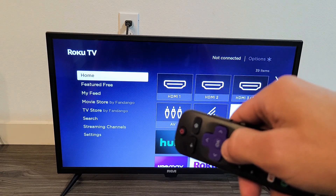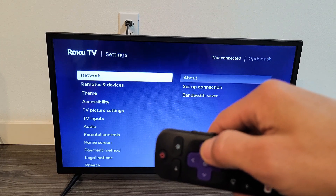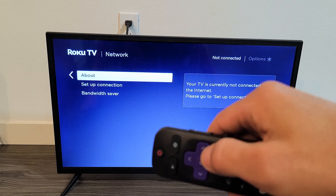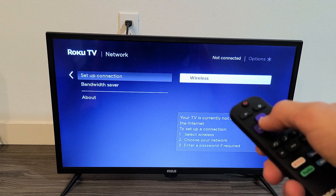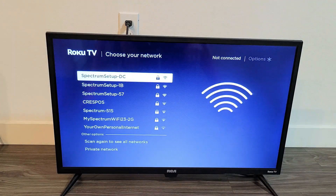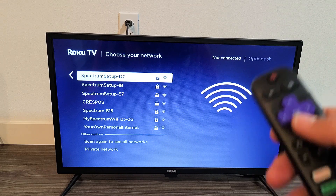If you want to reconnect to a Wi-Fi network, go back down to Settings, move over to the right to Network, move over to the right one more time, and go to Set Up a Connection. Move over to the right — Wireless right there — click OK. Find your SSID, basically your network name, then put in your password and you'll be connected.